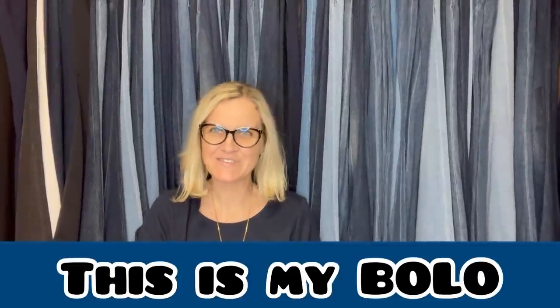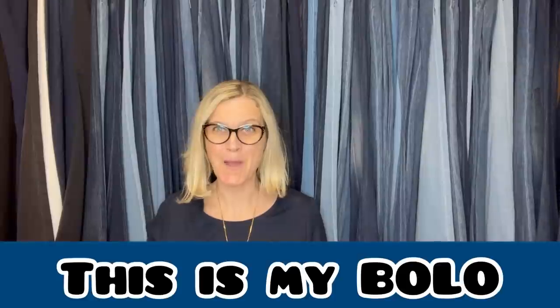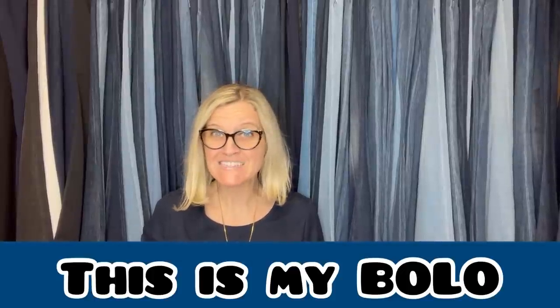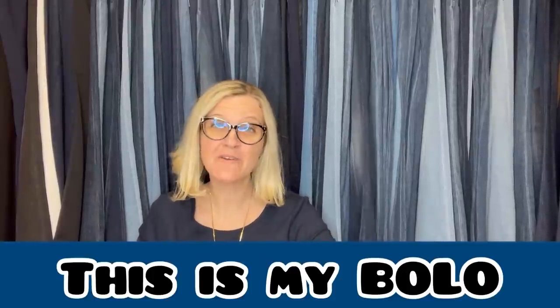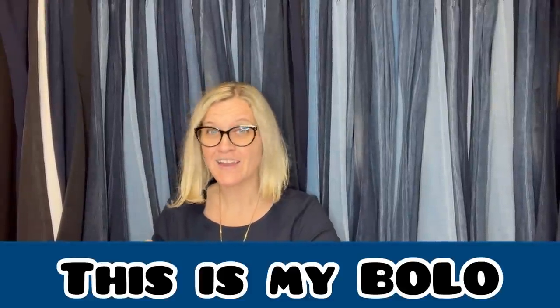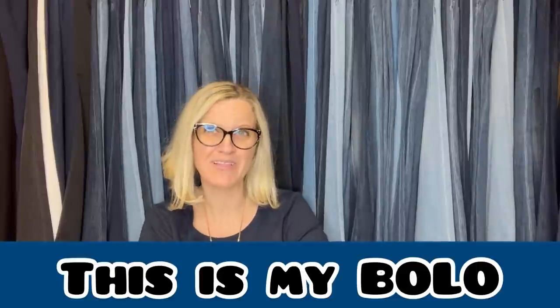Hey, Bolo Buddies, thanks for watching. It is time for This Is My Bolo — where I invite my Bolo Buddies YouTube members to make a 60-second or less video sharing a bolo with you guys: an item to be on the lookout for, an item you can hopefully in the future buy low and sell high.